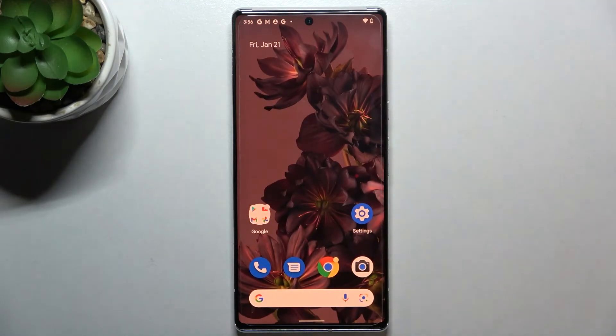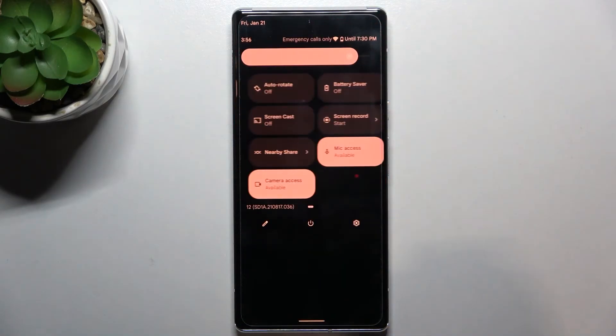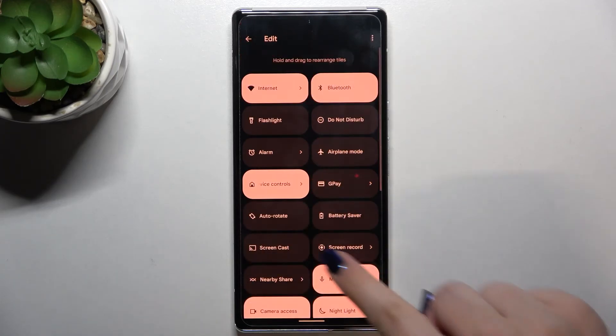Now I promised to show you much faster access to this feature. Let's pull down the top bar — here we will find Night Light, and as you can see it actually automatically appeared in this quick settings panel.